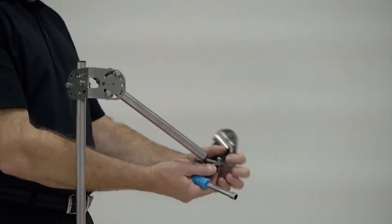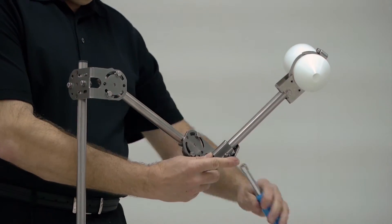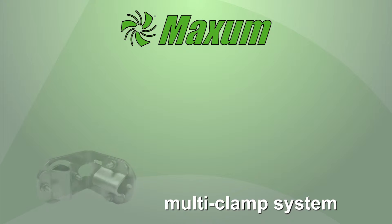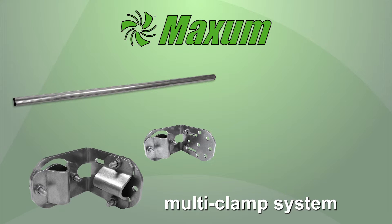The multi clamp system is very easy to use and builds upon itself. You can add additional multi clamps, additional support tubes, rotate them, and get true 3D positioning. There are several components available from the multi clamp system.